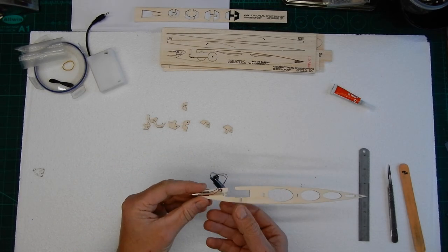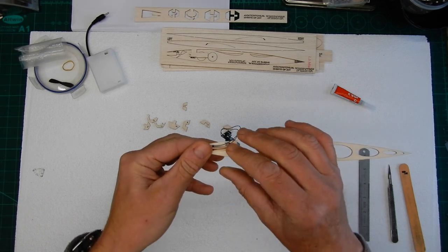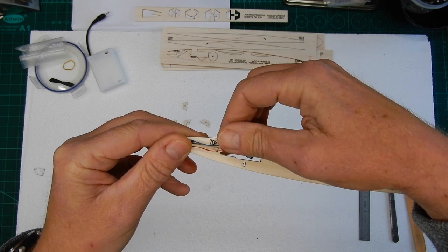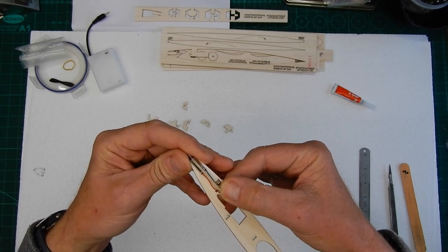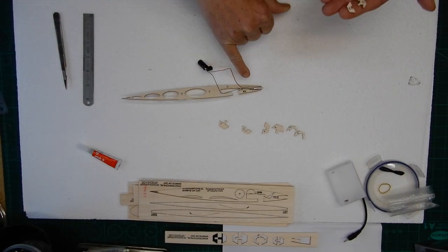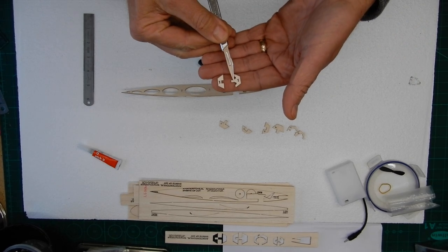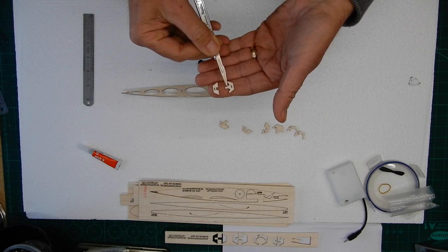The next step is we've got our motor and I'm just going to gently slide this all the way to the end. Notice how I've got the wires either side of this former — you want to have your wires either side of that former. I'm going to use Uhu expanded glue on here, not super glue. You'll notice that all the formers one through to four have an elongated section on one side.